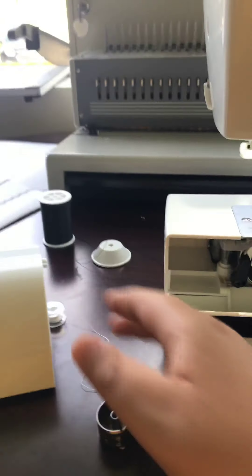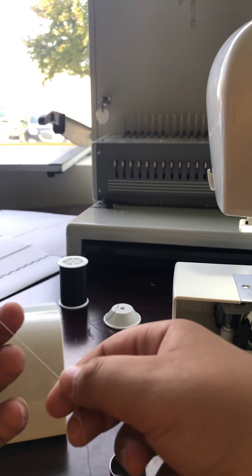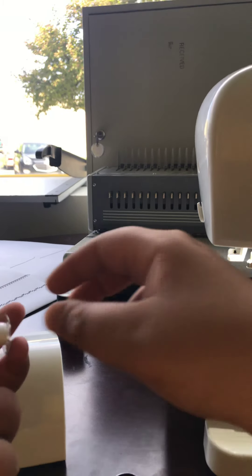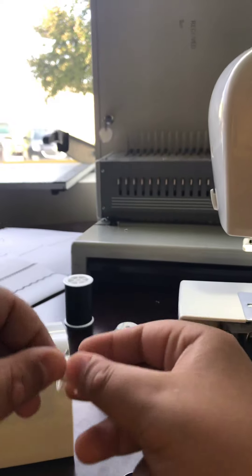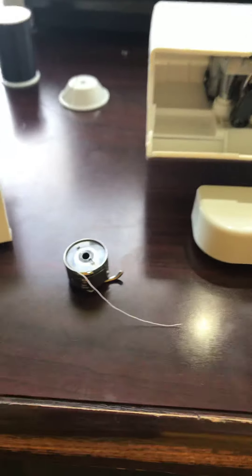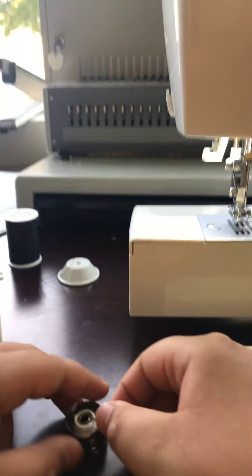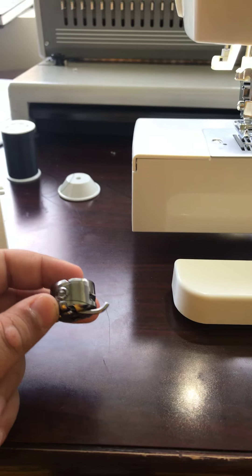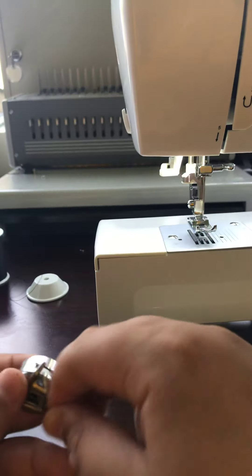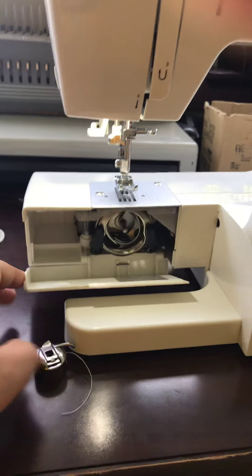So what you want to do is get your bobbin and make sure it doesn't have much of a tail — just a little bit. Then you want to put it in the little metal piece, bring your little tail and pull it under so it's in that little piece right there. Then you just put it back in the bobbin holder.